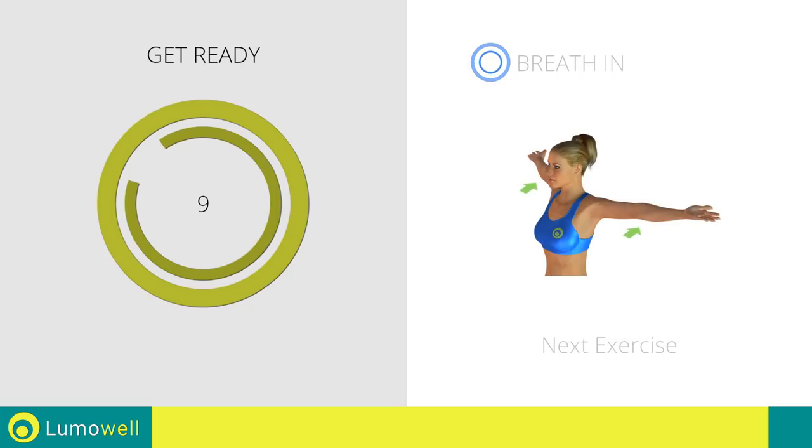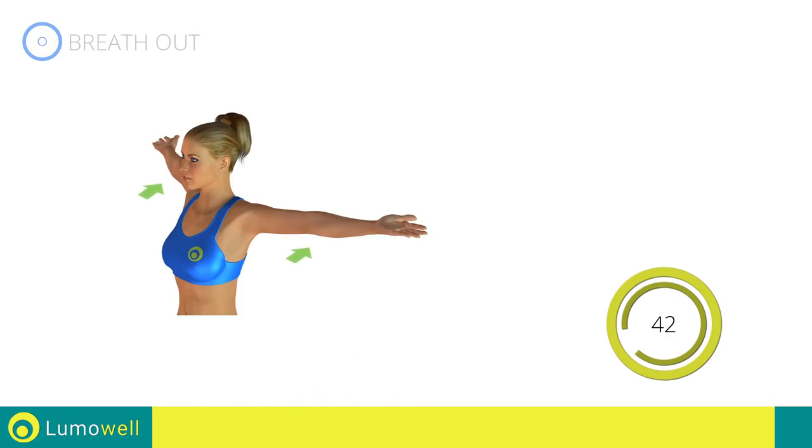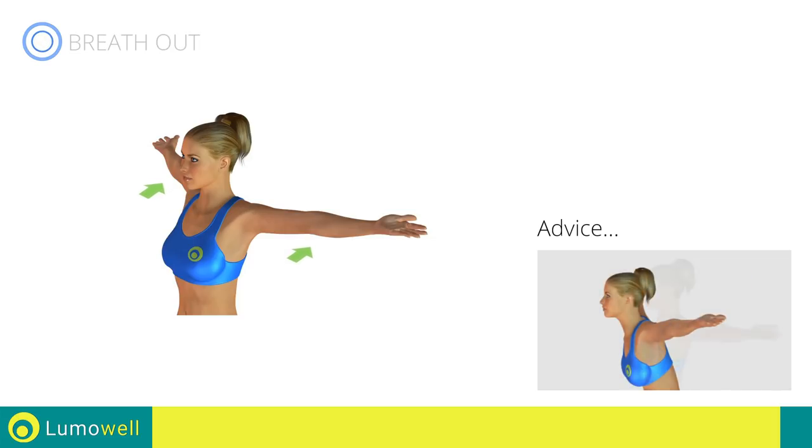Next exercise: stretching arms, chest, and shoulders. Be sure not to bend your back — try staring at a point in front of you.